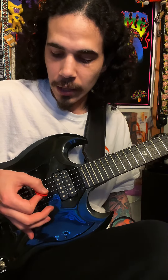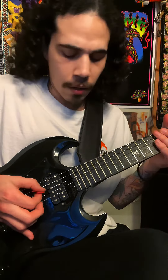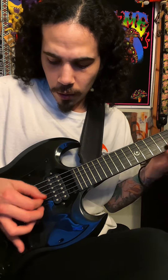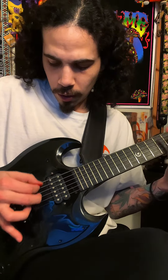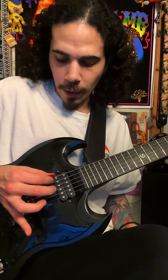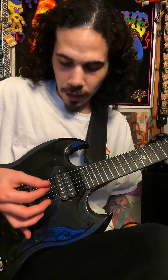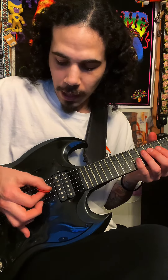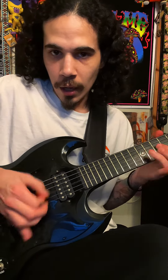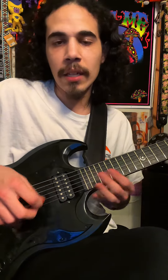The whole point of this also is to keep your hand in such a position where you're able to mute the other strings that you're not playing. You can see how as I'm trying to make it flat, my other hand's kind of coming off the strings. But if I bend my thumb and keep it tucked in, I'm able to keep my hand stationary on the other strings and mute them when I need to. Hope that helps!